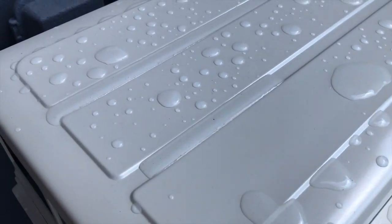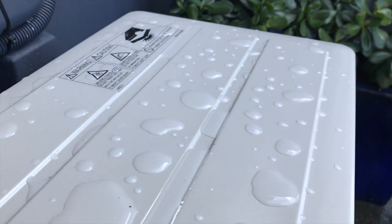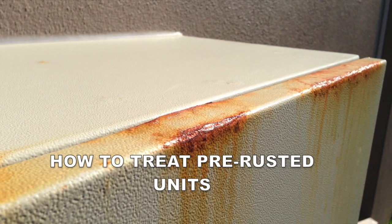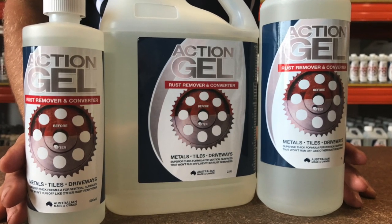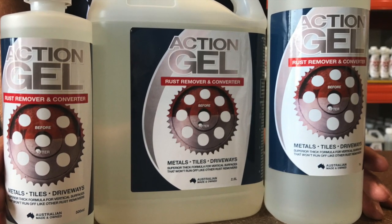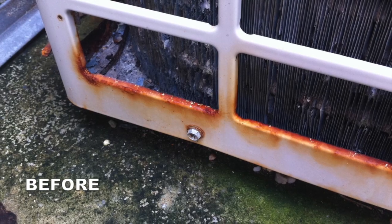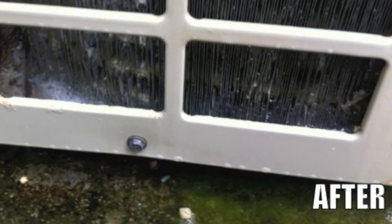Now the unit has one of the best waterproofing and corrosion-resistant protective coatings available. To remove rust from pre-rusted units we used our ActionGel. The beauty of ActionGel is it easily removes rust from steel, but also removes rust staining on walls and tiles surrounding a rusted unit. The product does not affect paint or tiling. Ten minutes after having ActionGel applied, the corrosion on this cabinet was easily removed and it's now ready for treatment with ActionClear.